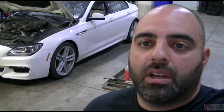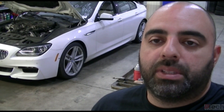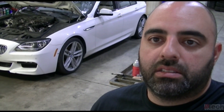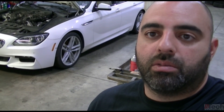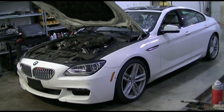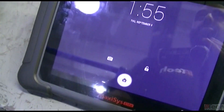Today we're working on this BMW behind me. It's here because one of my regular customers recently purchased it and was told it needed an engine. It's a 2014 BMW 650 with an N63 engine. It does start, it cranks and starts and runs, but it runs very, very bad — it'll run for a little bit then stall. It's just very crappy running. I did a complete scan and here's what we found.